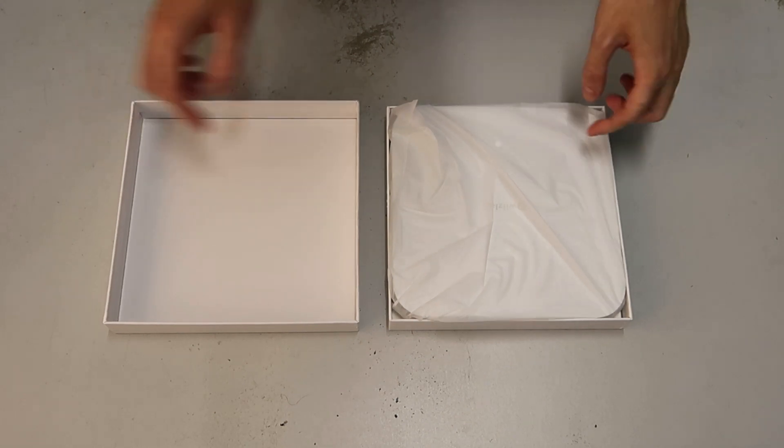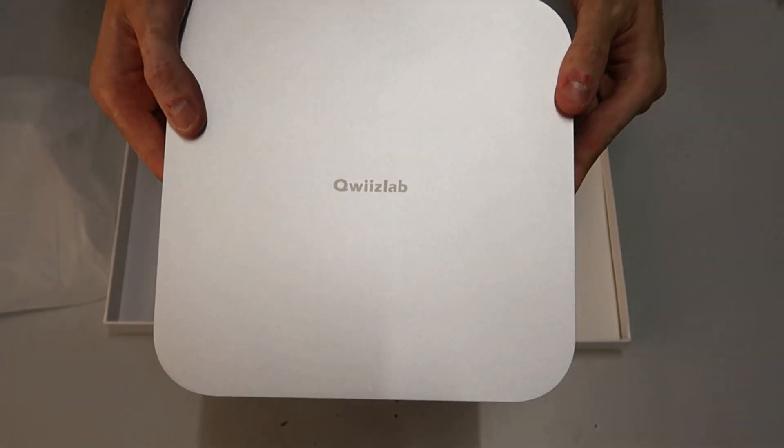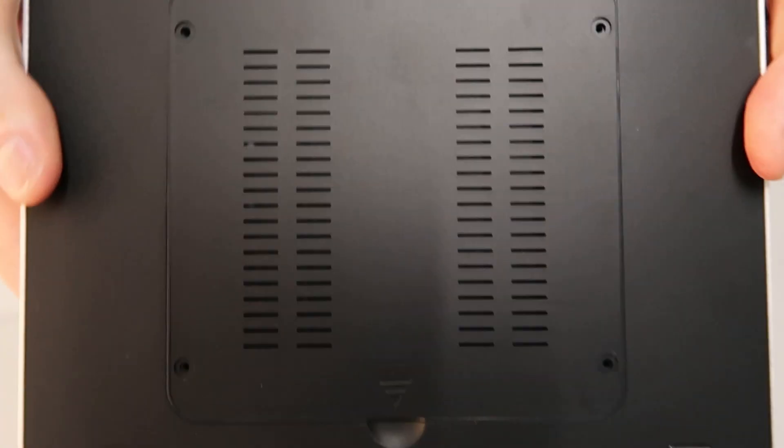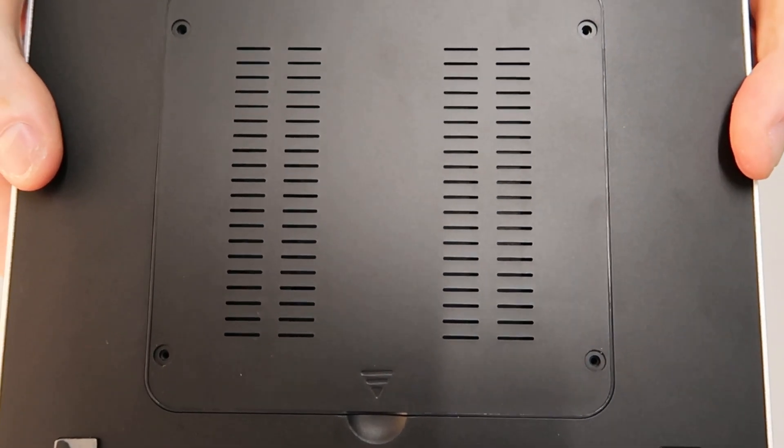On the front you can see the Quizlab logo, and on the back underneath is where you can put your SATA SSD drive and the NVMe drive.